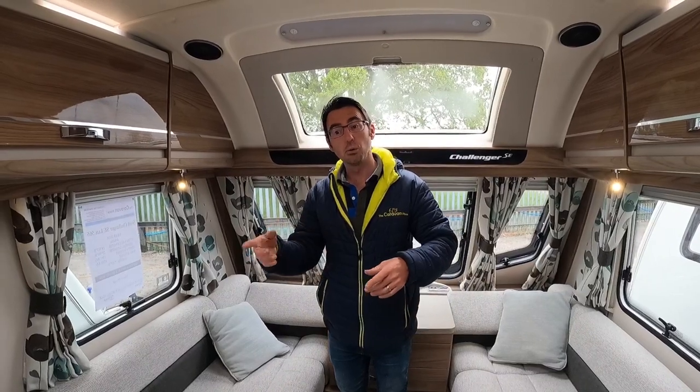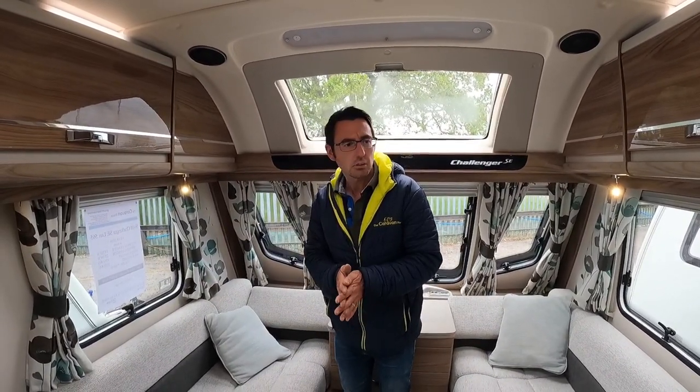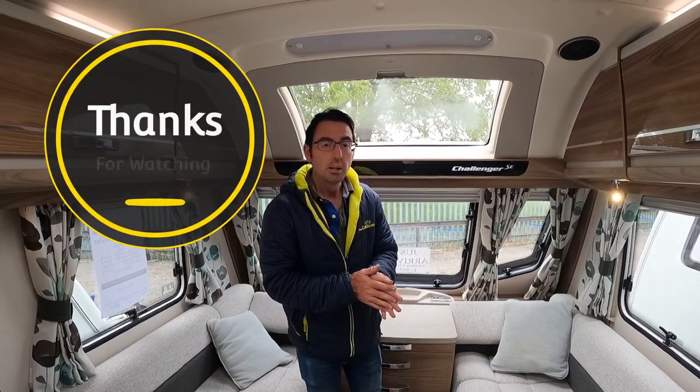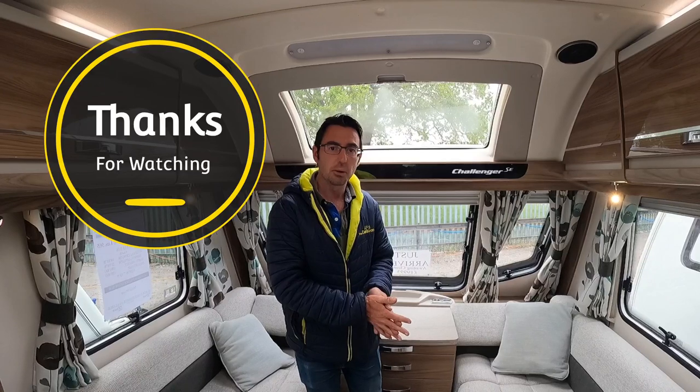This van really appeals to couples and families. If you've got kids they can use the single beds, you can make it a double bed, and if you're a bit older you've got the separate singles with somewhere for the grandkids at the front. Quite a few options with this one — let us know what you think in the comments. Thanks for watching, I'm Mark at The Caravan Place.